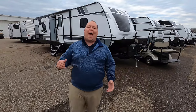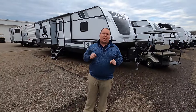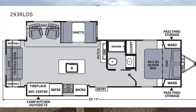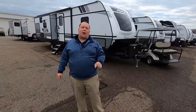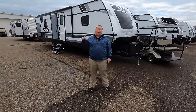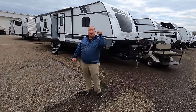Hey everyone, I'm Matt. Welcome back to another video. Today I am super excited. We're taking a look at an ultra ultra lightweight rear living room travel trailer. This is the 2021 Coachman Apex model 293 RLDS. We are going to take a look at the outside features first, then the inside features, then we're going to give you three things we love about this travel trailer and three things we dislike about it.